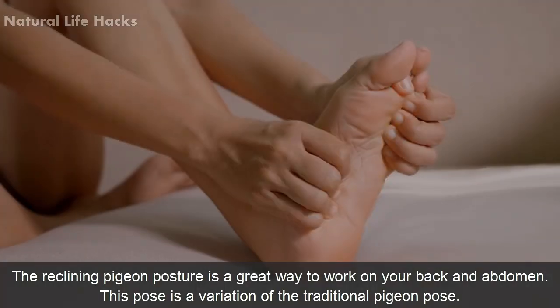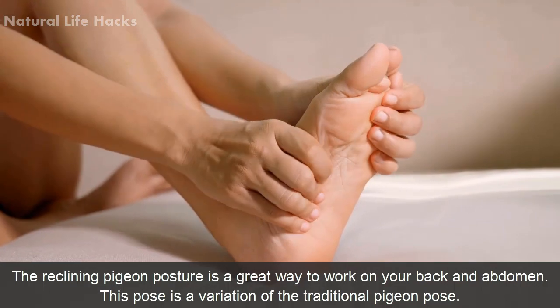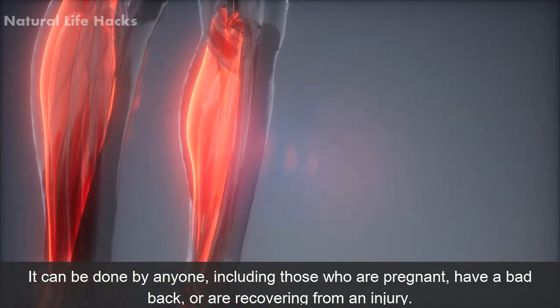Reclining Pigeon Pose. The reclining pigeon posture is a great way to work on your back and abdomen. This pose is a variation of the traditional pigeon pose. It can be done by anyone, including those who are pregnant,